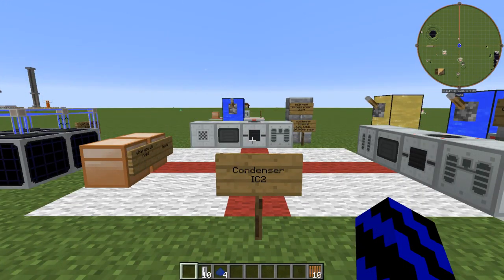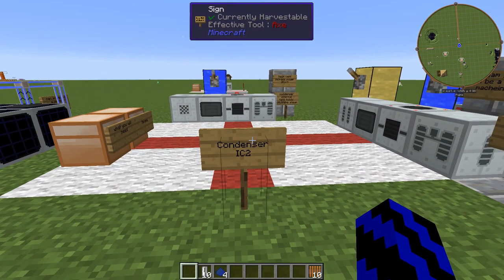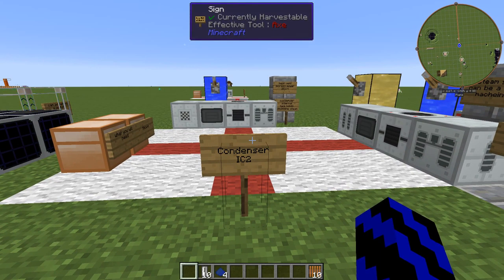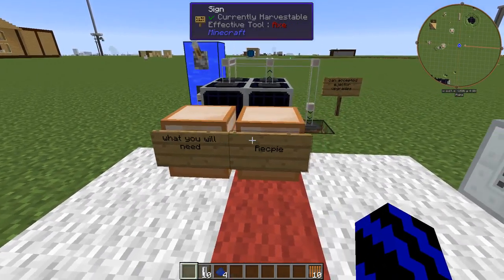Hello and welcome. Today's tutorial will be on the condenser from IC2, as well as showing you how to make distilled water and coolant as well. So first, before we get stuck into it, let me quickly run you through some of the recipes.